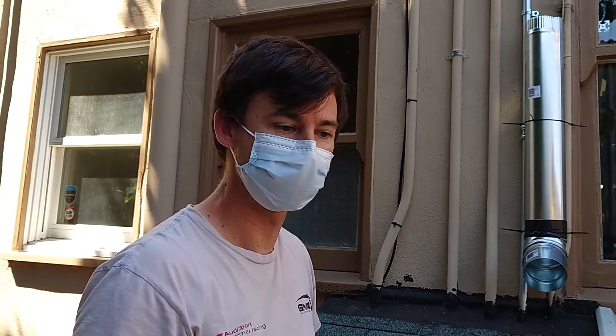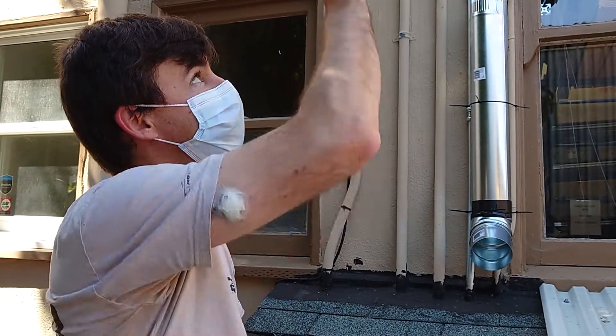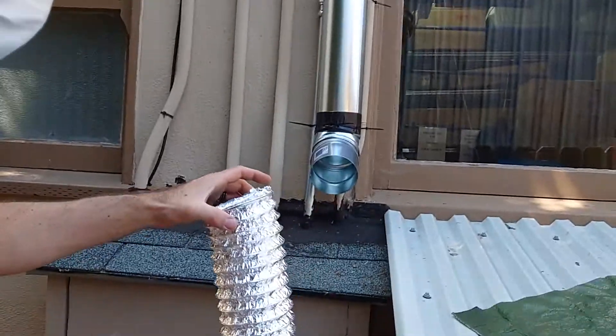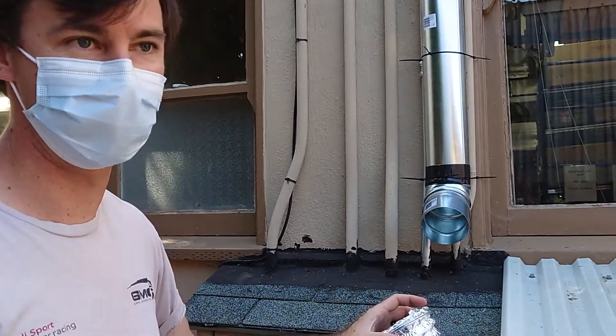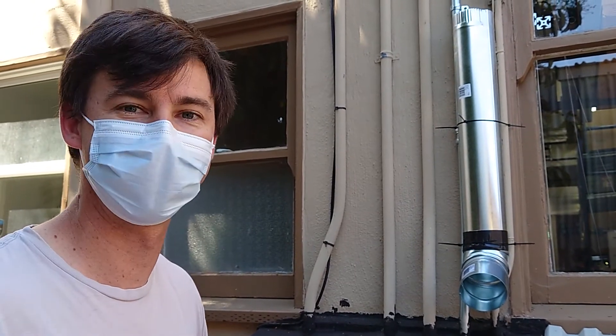Do you think it's high enough? I think so — it comes out of the blower with pretty good velocity. I'm a lot shorter — much shorter. You might get some cancer out here. I mean, that's a risk we take every day — we walk outside in the sunshine. That's true. Yeah, thank you.